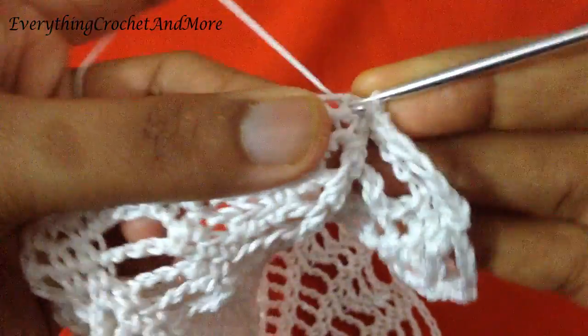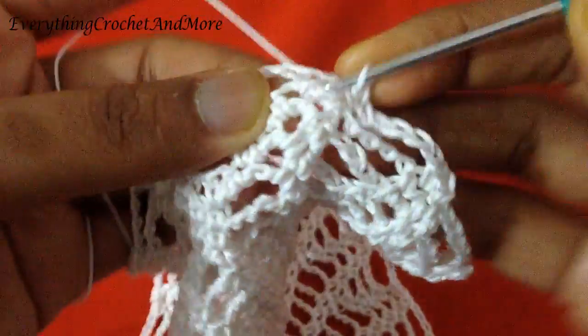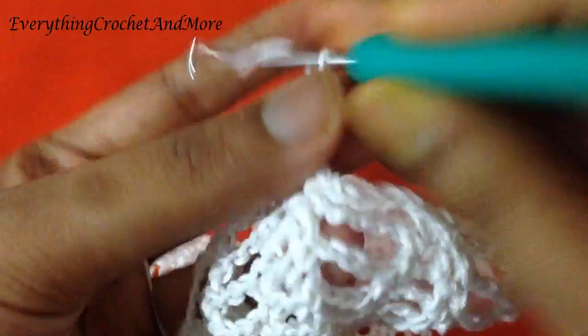This chain 1 space between two single crochets we made — so here one and two. Now that done. Again chain 5: 1, 2, 3, 4, and 5. Again skip the next single crochet, the next chain 4 loop, after that chain 4 loop the next single crochet, and make two single crochets in the next chain 1 space.